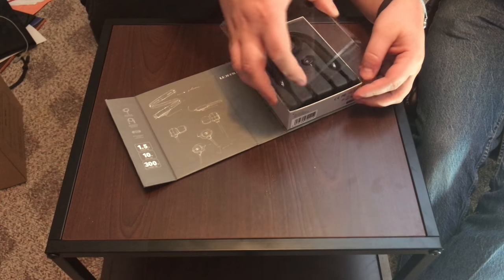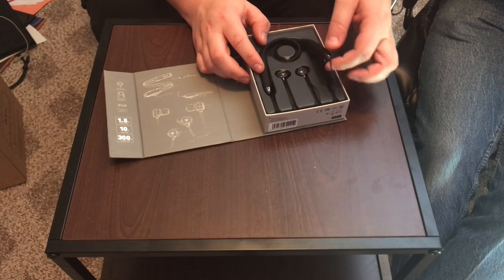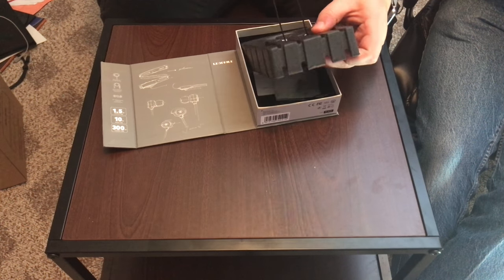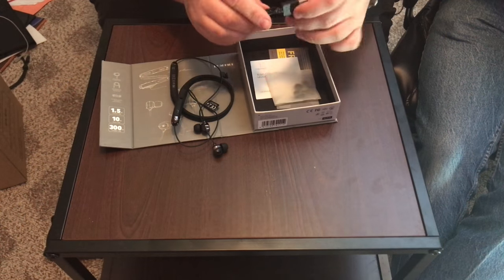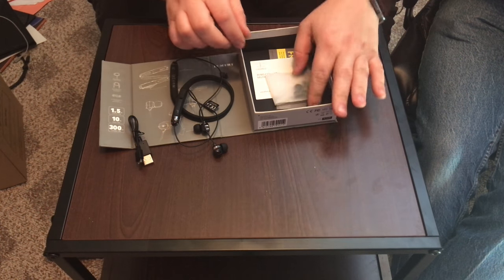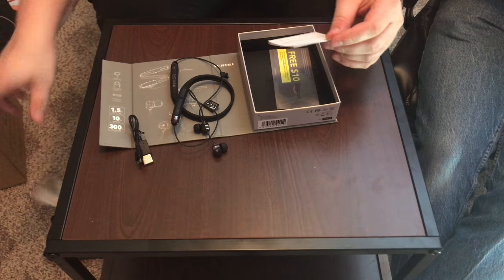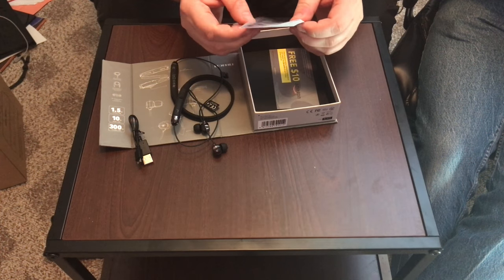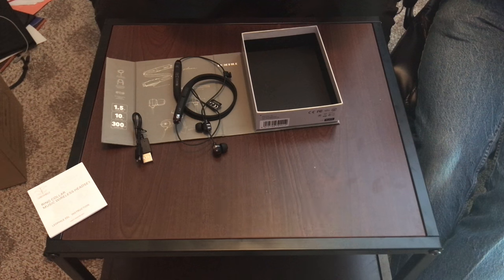It's packaged very nicely. Some of the cheaper Chinese knockoffs are not packaged this well, so these are going to be a little higher quality. Inside we've got a micro USB charger, some extra ear tips and earbuds, a wire holder ring collar — they call this a 'music collar wireless headset' — and also a coupon: post two photos to get a $10 Amazon gift card.